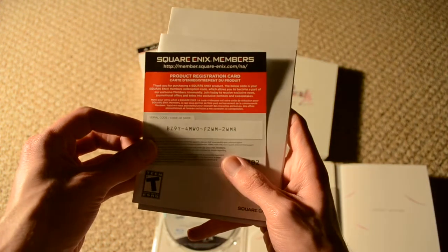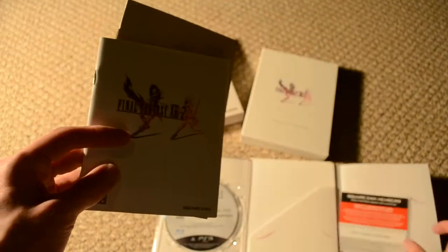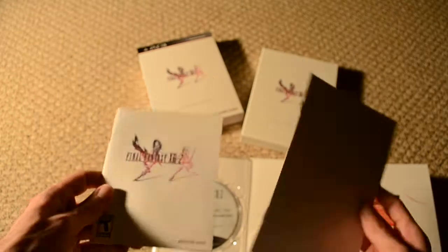So here is a copy of the game — so if you're looking for a game case, I guess you're out of luck. Let's check out what's in here. There's a product registration card and serial code. Don't know if that really does anything. There's a soundtrack listing, and here's the standard manual.